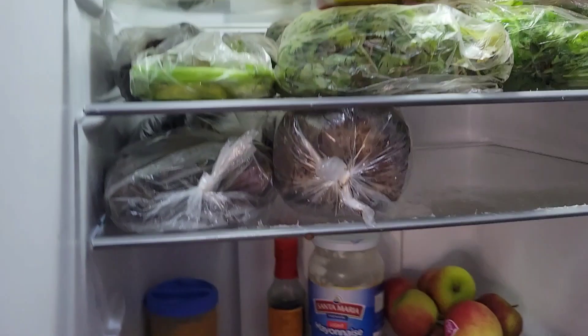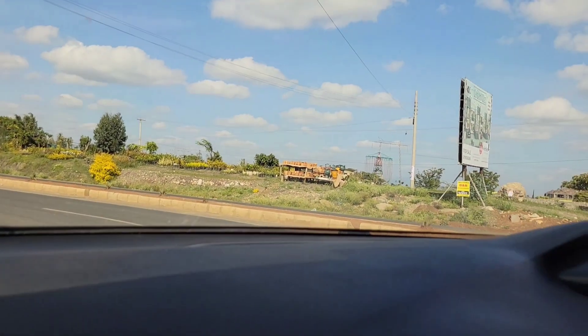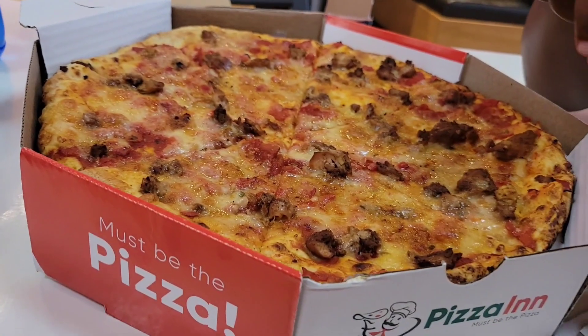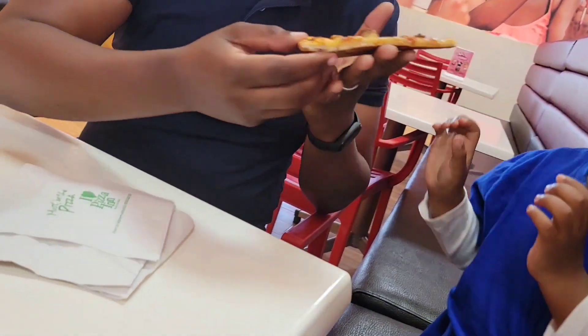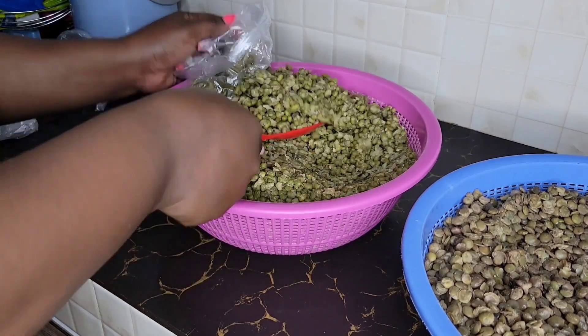For the doma and ndengu, I don't put them in the freezer — I put them in the fridge. In the evening, after they had cooled down when we came back from our outing, that's when I packed the ndengu and kamande.